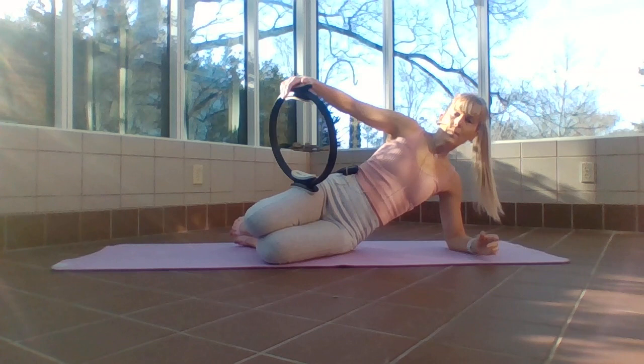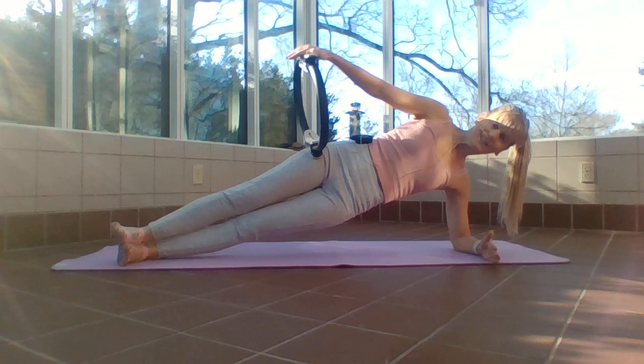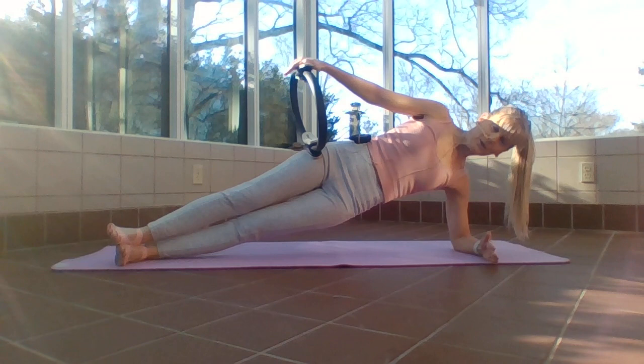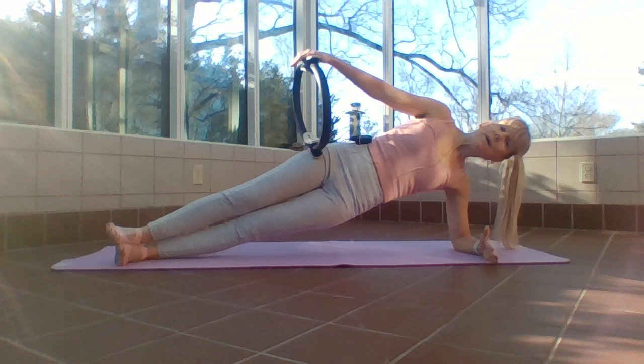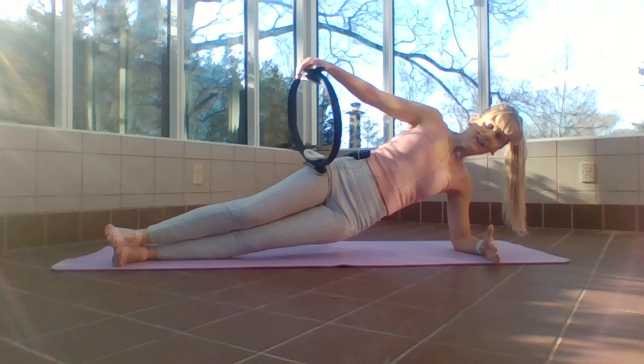Hold that up. If you want to make it harder, take the legs straight out — we're going to lift up into our side plank. Hold here, connect that shoulder to your back, and press into that ring: one, two, three, four, five, six. Keep that bottom oblique firing, keep that bottom armpit firing. Five, four — you can lower that hip at any time.